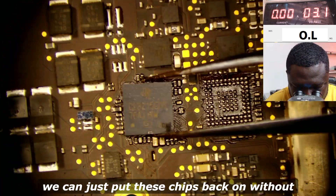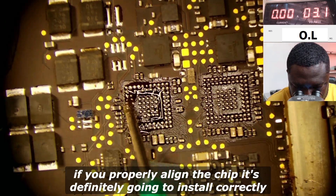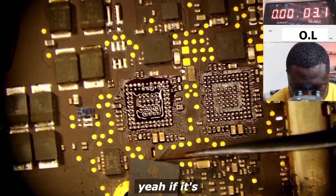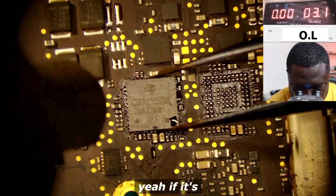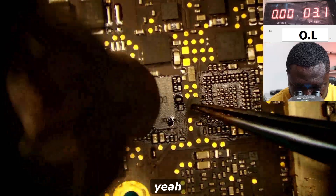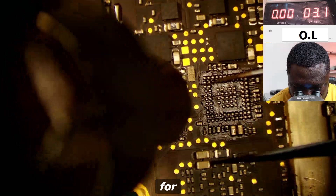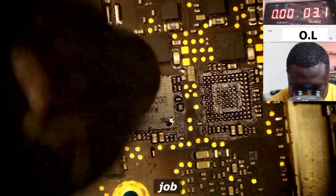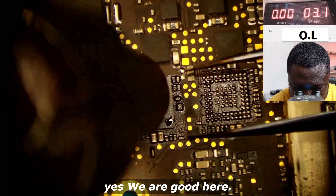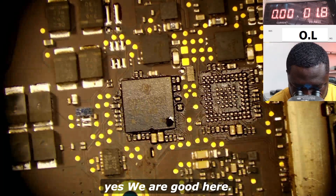We can put these chips back on without having to reball because the readings look good here — we are good here.